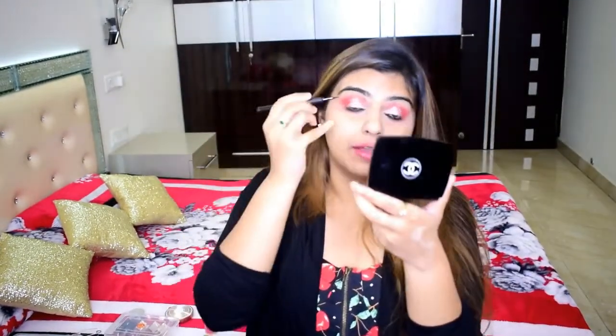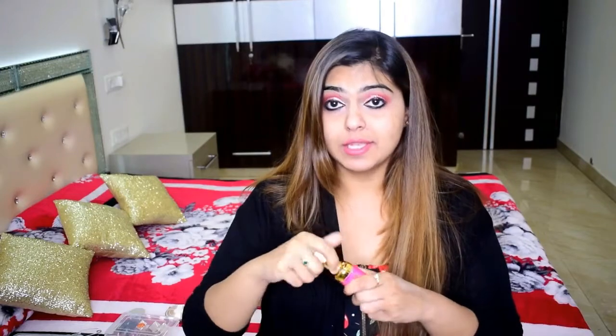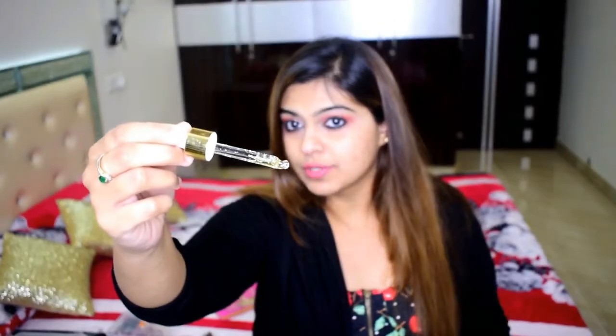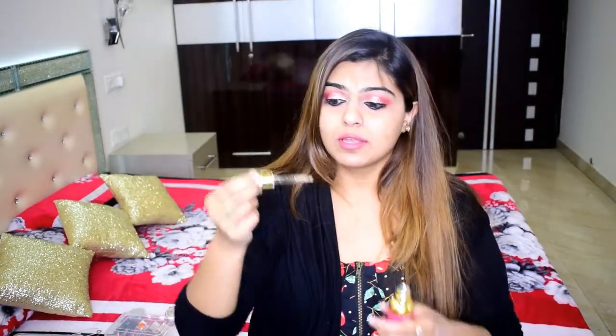Now I'm going to use eyeliner — it is getting a little difficult for me to hold the mirror with one hand. Next I'm going to be using the Beauty Bar Liquid Gold Nourishing Beauty Oil, which I got from an Instagram page. The best part is that I really like its fragrance, so I am going to take that generously.